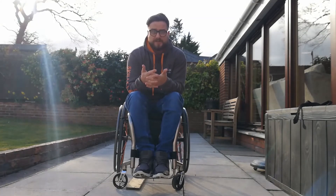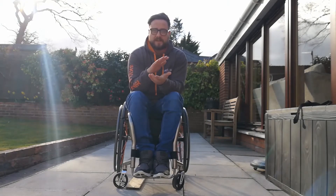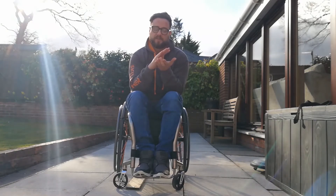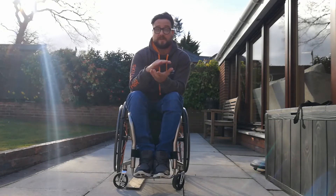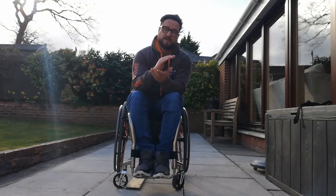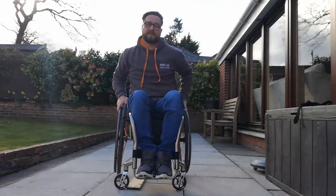Negotiating a threshold, in a nutshell, is getting over an obstacle in a back wheel balance the entire time. The way we go about this is getting up into our back wheel balance, nice and comfortable, pressed against the object with our back drive wheels. Then from there, we pull away ever so slightly whilst dropping the front of the wheelchair and then it's a big push. We drop the front to allow for that big push so that we don't go too far backwards and lose our balance point. Then a big push to get up and over whilst maintaining the back wheel balance the entire time.